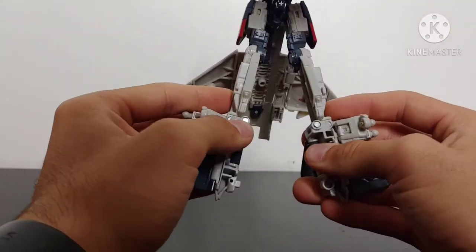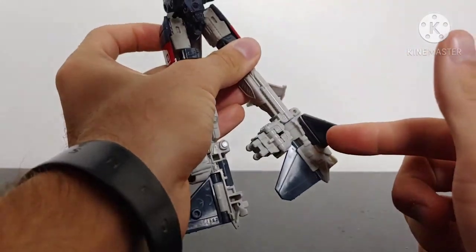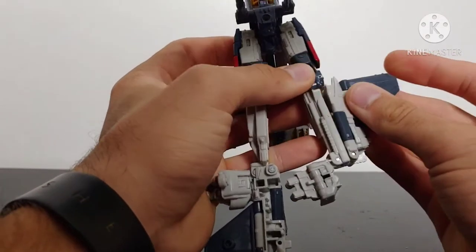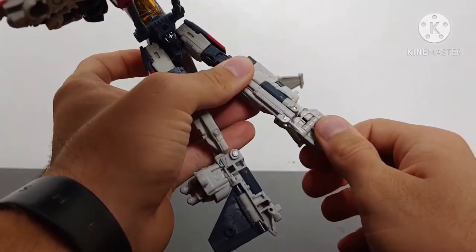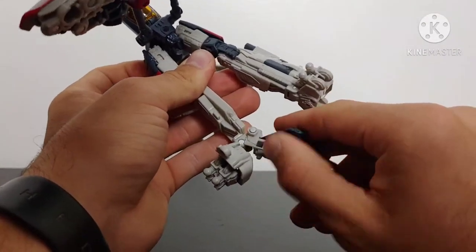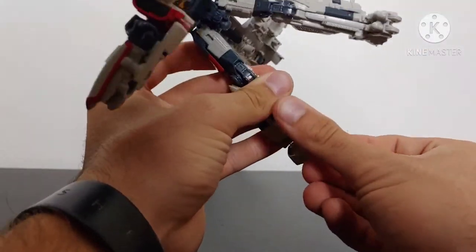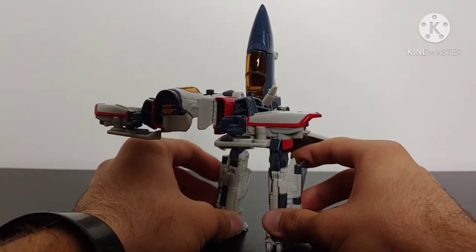Take this section on a double hinge and fold it down out of the way. Come down to the legs, untab them, rotate them around, then take the tail fin section and fold it up — that will allow you to bring the leg in on a hinge. Fold that back, take the foot, rotate it to the side, and fold out his toes. Do that on both sides. There, we have the legs for Blitzwing ready to go.